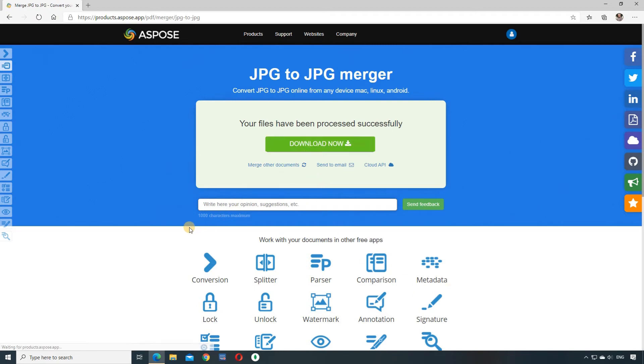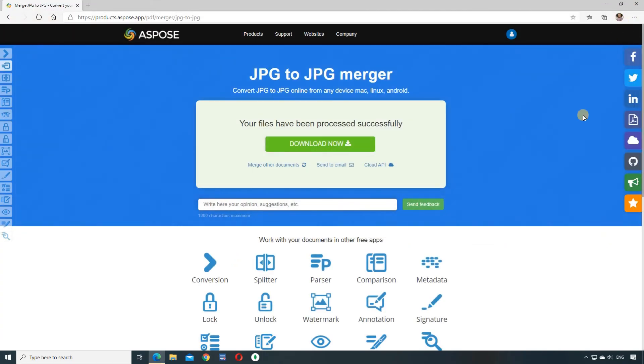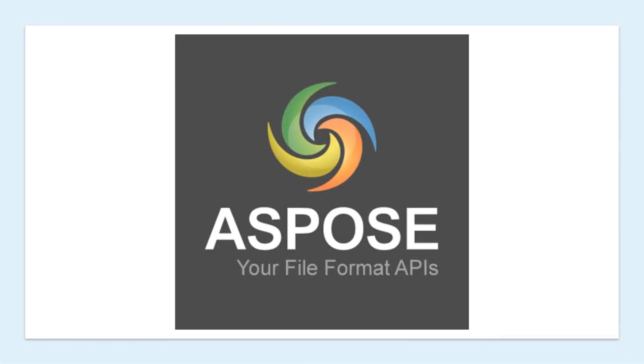The images are now merged and we can download the result. Thank you for watching. See you again.